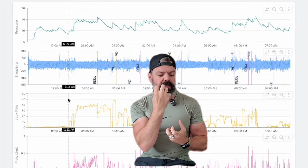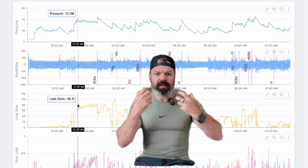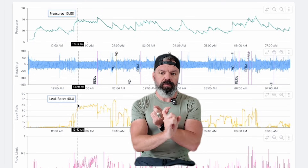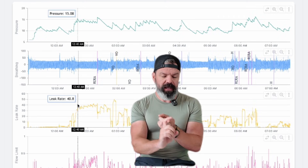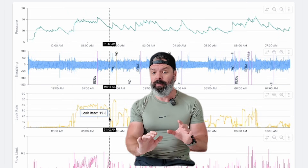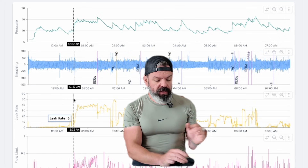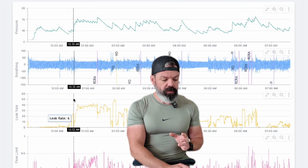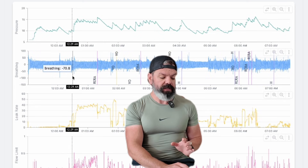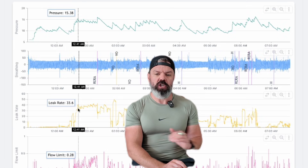Once we get 40 to 50 liters per minute of leak, everything goes to shit. The automatic algorithm cannot titrate correctly — it can't work out the breathing, can't work out the apnea flags. It's gone once it hits 24 liters. But more importantly, everything else is screwed as well. The whole system is completely broken once leak increases. And that's why fixed pressure is so much better.